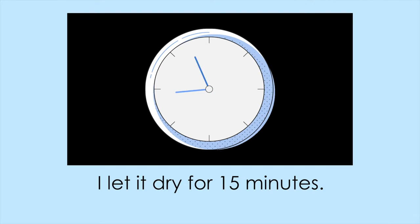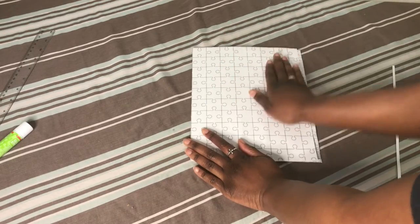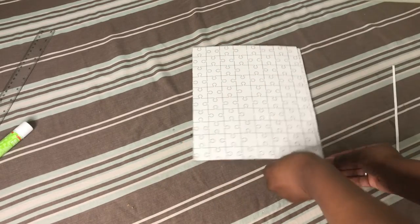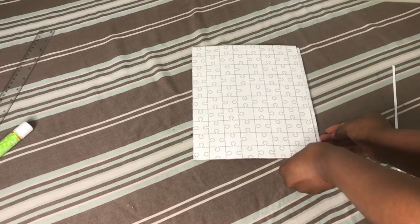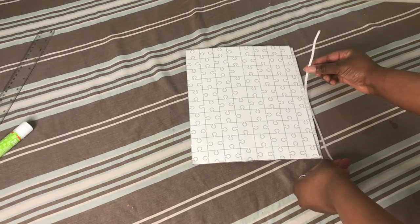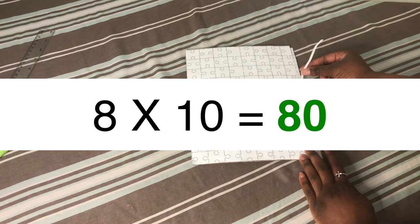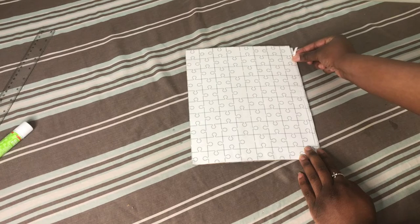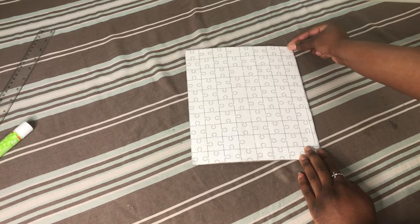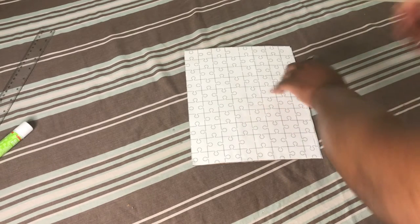A few minutes before I was about to cut this, I realized that 16 times 21 is 336. So I trimmed about a quarter of an inch from two of the sides so that it measured 10 inches across instead of 10.5, decided to make 1 inch pieces instead of half inch ones, and printed out another grid with 8 squares going up and down and 10 squares going across, because 8 times 10 equals 80 instead of 336. I wouldn't mind trying to put together a puzzle with 336 pieces, but at the moment I didn't particularly want to cut out a puzzle with 336 pieces.